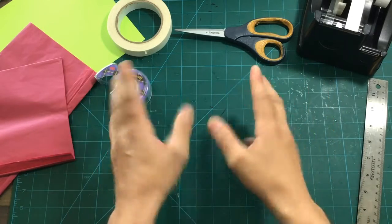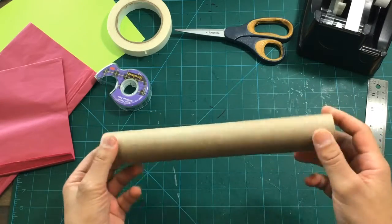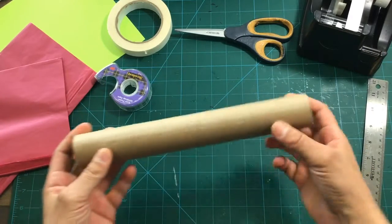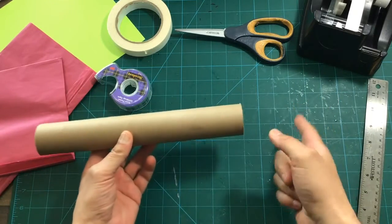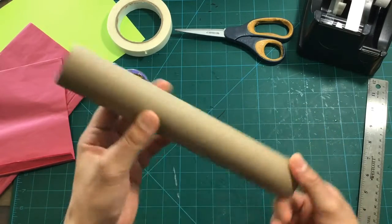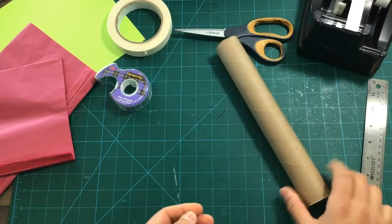Today we're gonna do something fun. We are going to make something out of this — I'm sure everyone's seen a lot of these all over the place — a paper towel tube. What could we make out of this? We're gonna make a blooming flower with something like this. So isn't that cool? That's what we're gonna need.